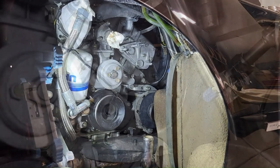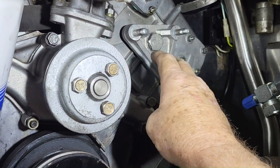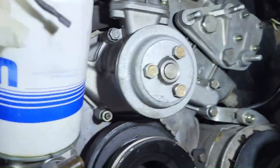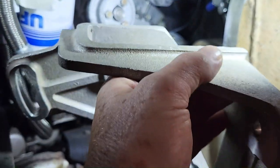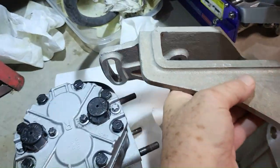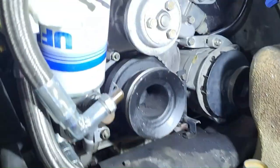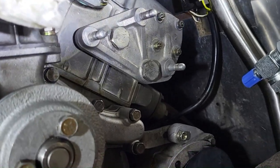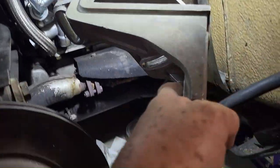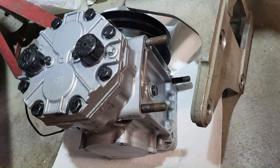The Ferrari Dino AC system starts with a modification to the engine: a mounting plate right here. Three studs hold on the bracket, and the bracket attaches to the compressor. If you've ever wondered the difference between a standard non-AC Dino and a Dino with AC, it's that mounting plate, the subsequent bracket that fits onto it, and the holes on the back of the compressor.